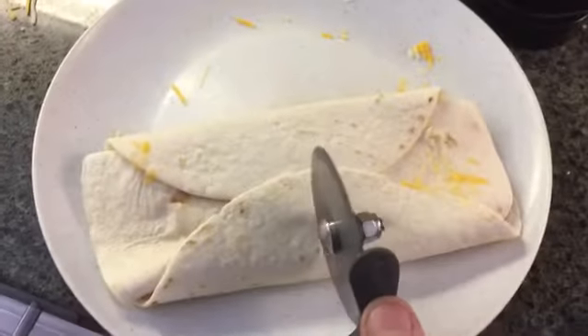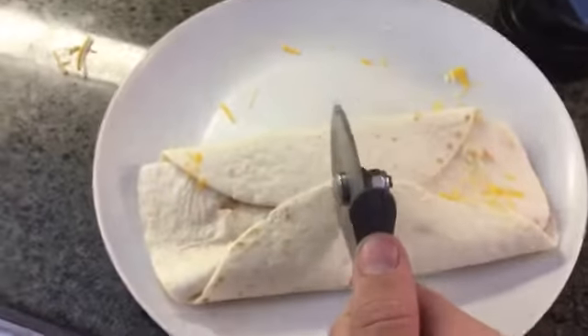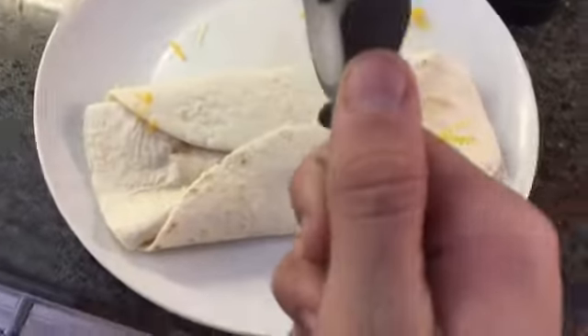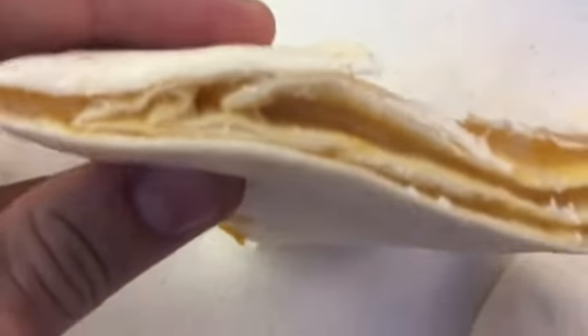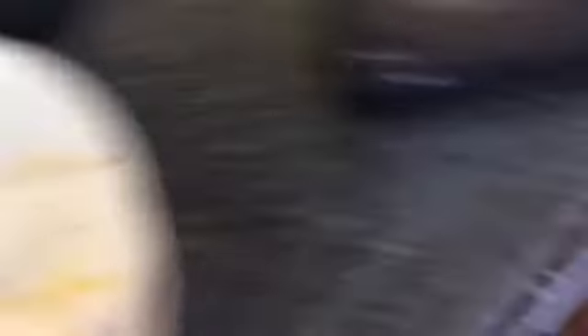Grab your quesadilla — you want to make sure it's all melted in there, it's all good. And then it's all cut perfect, right? Look at that. How you check it — check the cheese — it's good, it's good. All right guys, that was cooking with me, and yeah.